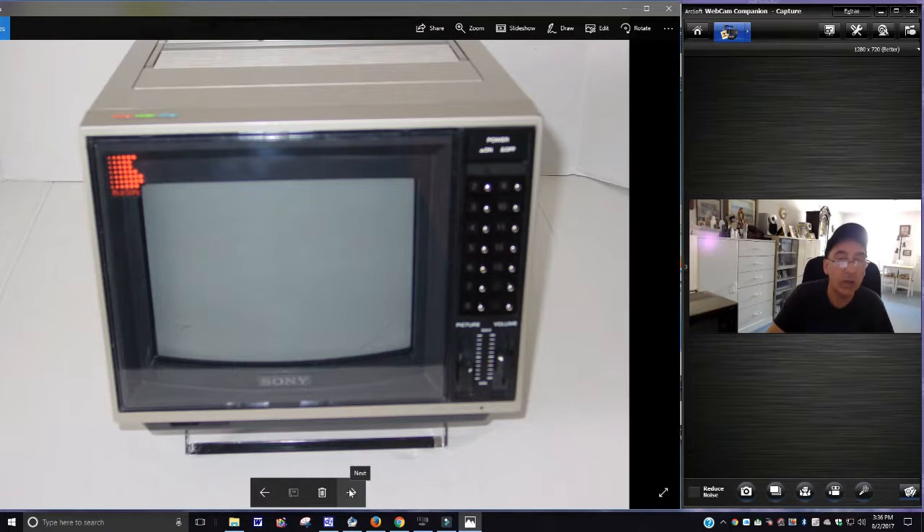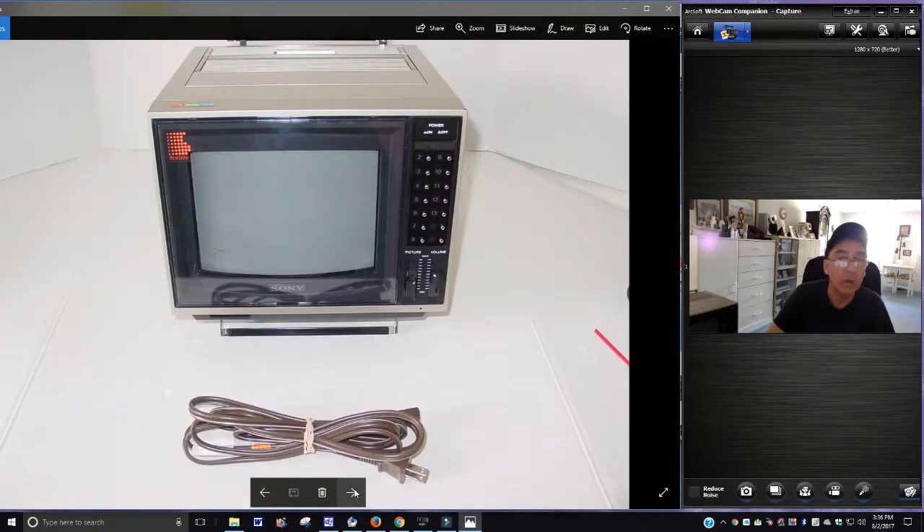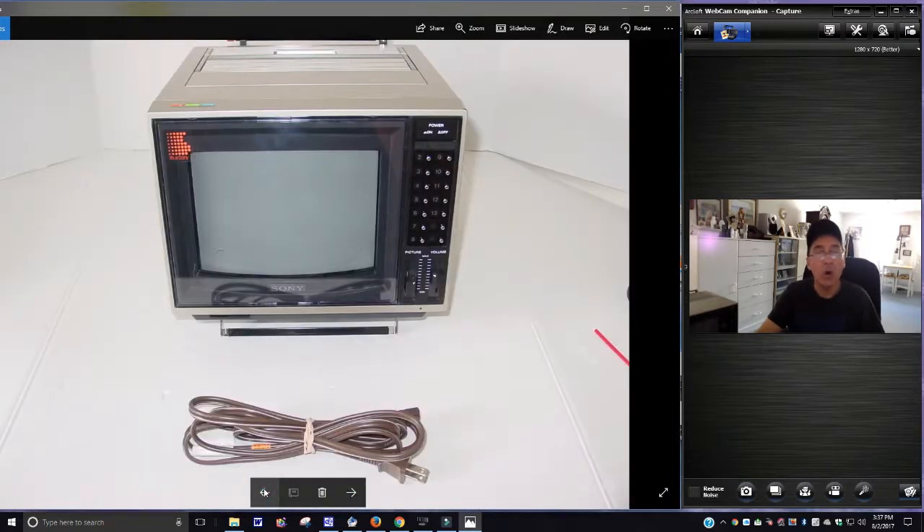Sorry for the blurry picture — that's my fault. You do get the power cord with it. That line you see is not a crack, by the way, folks — I just want you to know that. If it were cracked, I would let you know. Now that you've seen the photos and got an idea of it, I want to go over the flaws again, just to re-emphasize what we're talking about here.